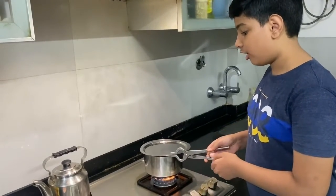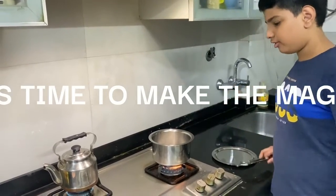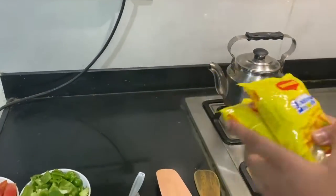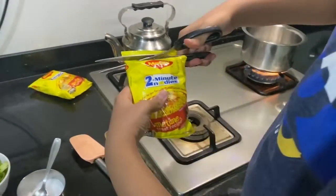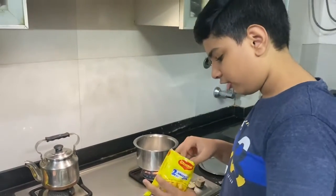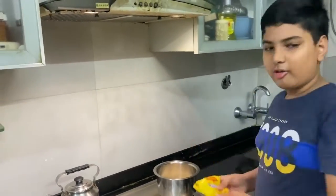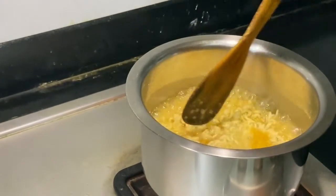For each packet of Maggi you put in, you need one and a half cups of water. As you can see, the water is boiling nicely, and we have kept some additional water boiling in a kettle in case there's too little. Now we will put the Maggi in. If you want, you can crush it so you don't get very long strands of noodles. Take out the taste maker, put the Maggi inside, and do the same for the other packet. Now we have put both the taste maker and the Maggi, so we will let it boil.